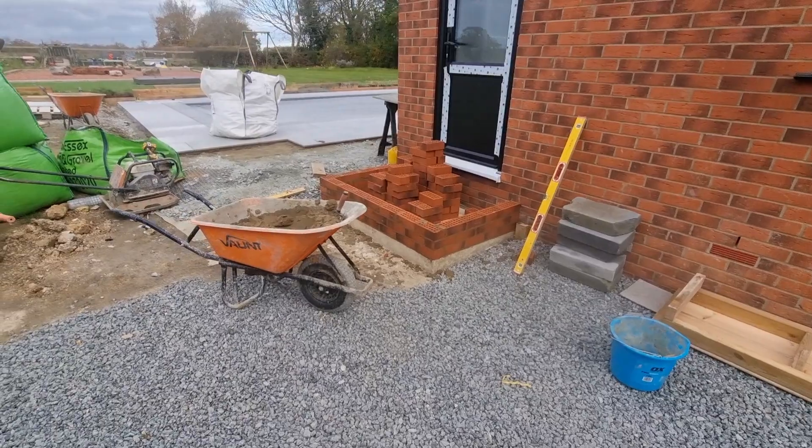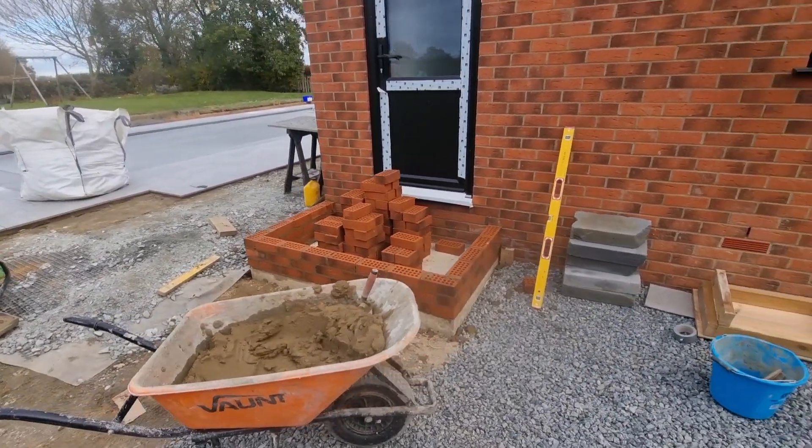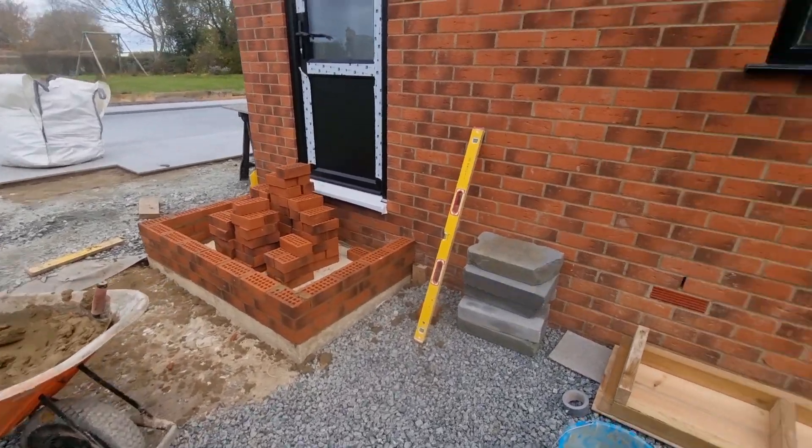And there we go, there's the other one. Quite nothing too serious really. Just got to give that a quick point up now, brush off. Lovely old job for a Friday.